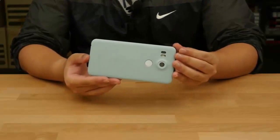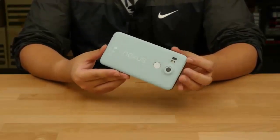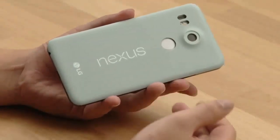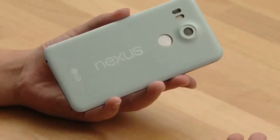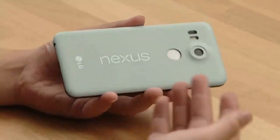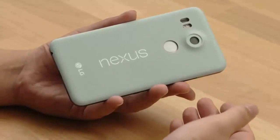Nothing is solid yet as Google hasn't announced their new devices yet. So this is the new Nexus 5X. The first thing we noticed was that aside from the leak photos, there were only white and black ones. Now this one is in mint — a very unique color. We haven't seen this in any other photos yet, so we were quite surprised ourselves.